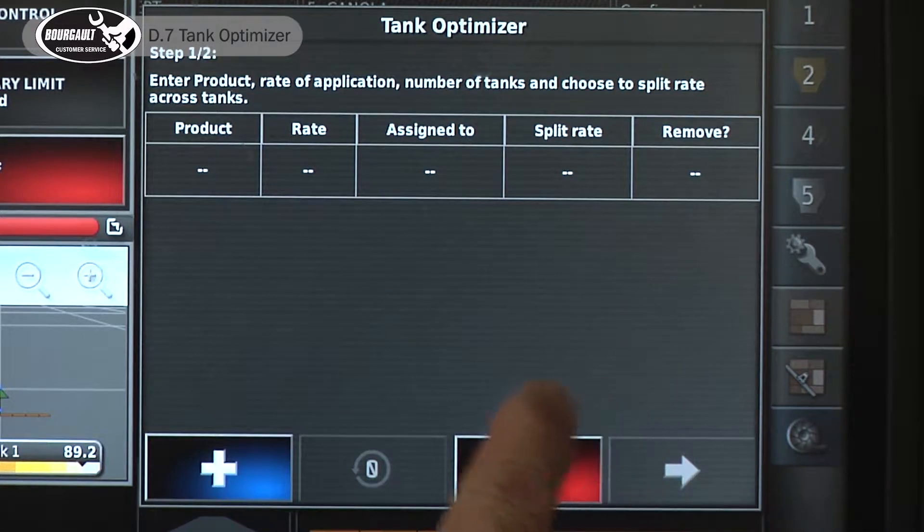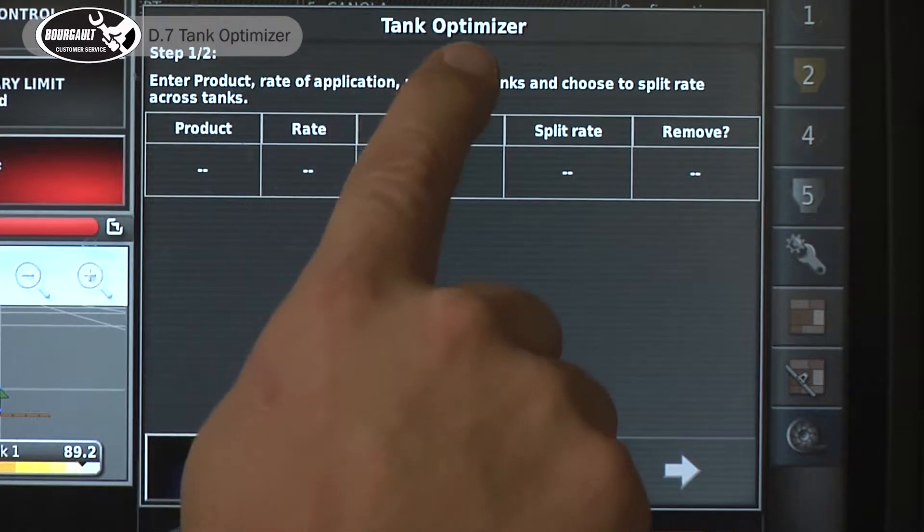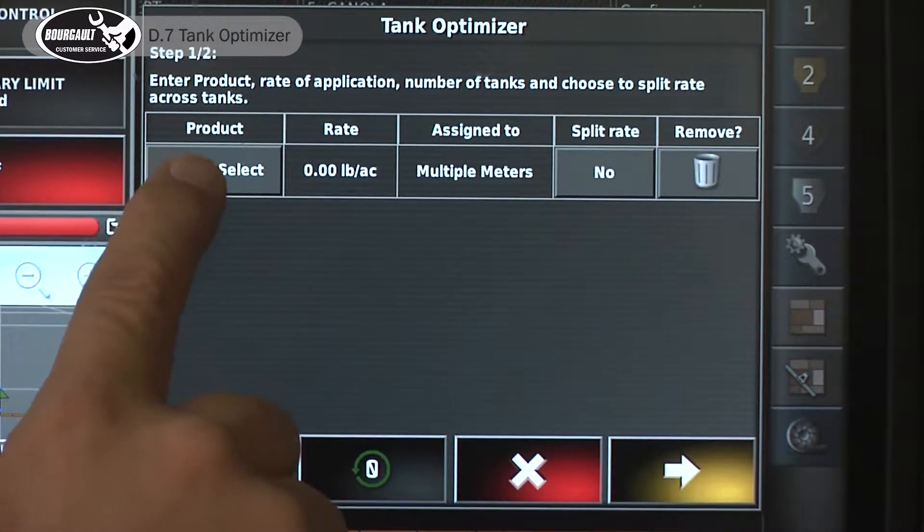Once we enter the tank optimizer, we come to this screen. Step one — this is our tank optimizer wizard. We have to add a product and it says please select.